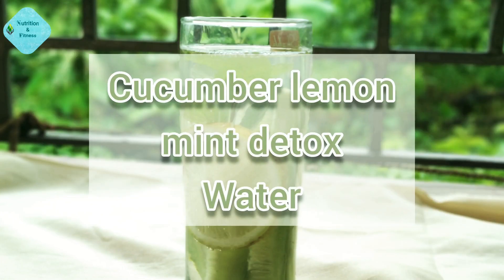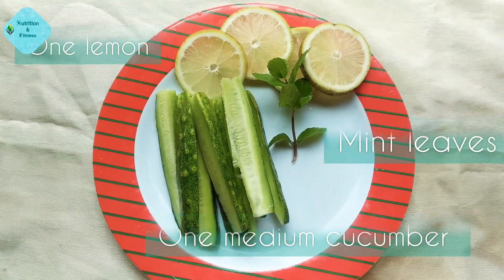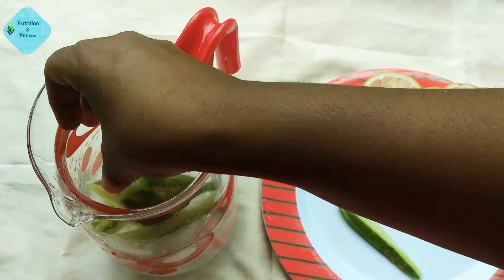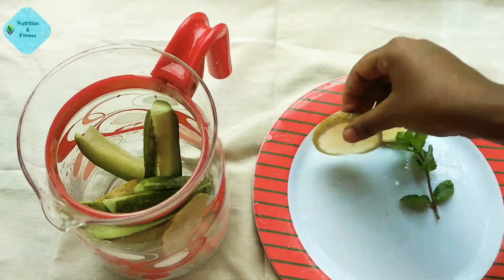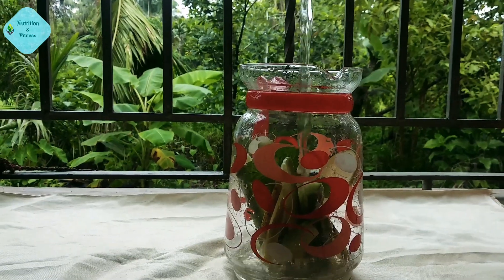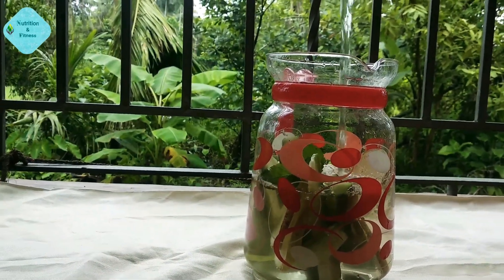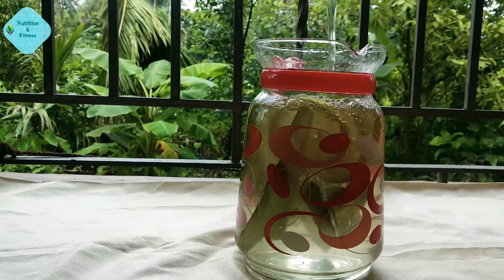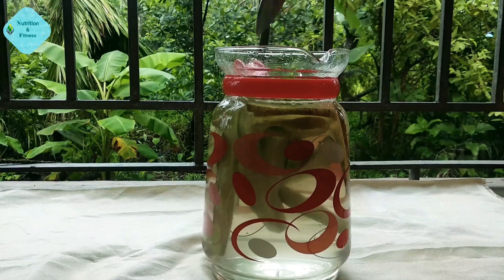The fourth one is cucumber lemon mint detox water. All we need is one medium size cucumber, one big lemon, and some fresh mint leaves. Put all of them together into the glass jar, add one to two liters of water, keep it for three to four hours, and then sip it throughout the day.